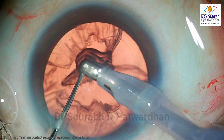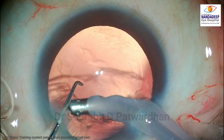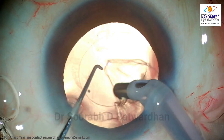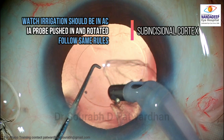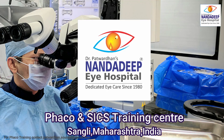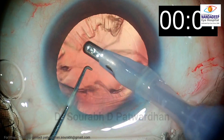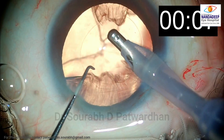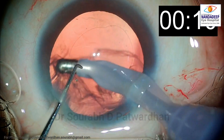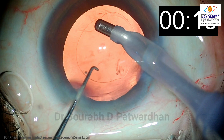The same steps have to be repeated for each part of the cortex. For the sub-incisional cortex, rotate the IA probe, making sure that the irrigation is properly inside the anterior chamber. Push the IA probe in and rotate it, then follow the same rules — using low vacuum in the periphery, catching hold of the cortex, and pulling it out. If you do each step perfectly without hurrying, you can finish cortex removal in just 15 seconds without any risk of posterior capsular or anterior capsular damage.